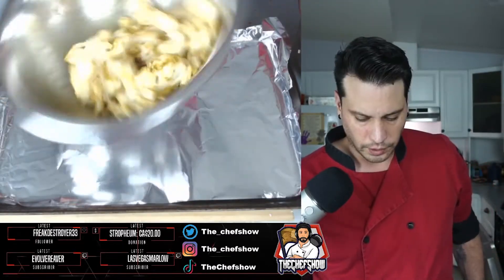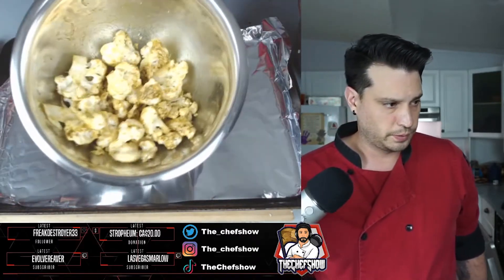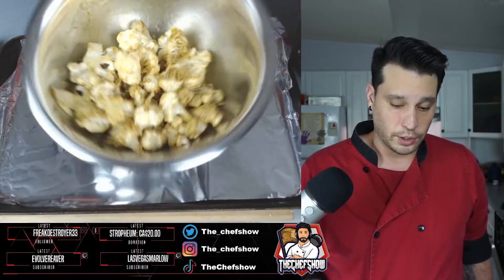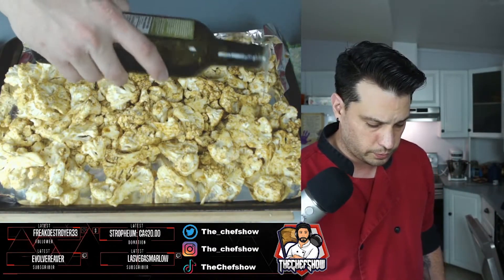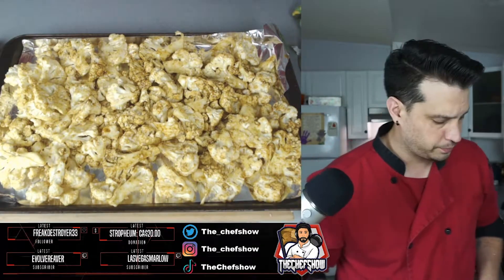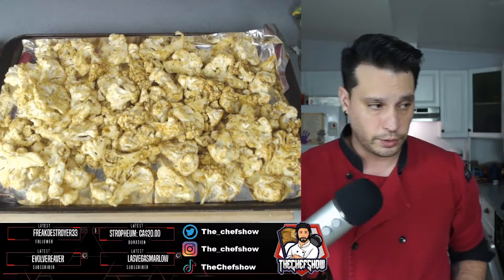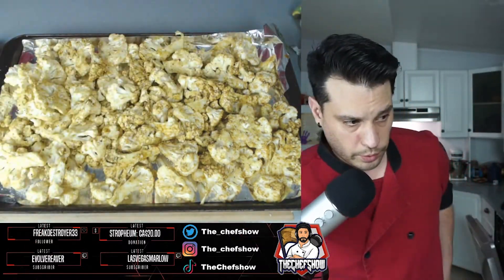Mix that up, throw it on the tray, get it in the oven at 350. That's looking good already. We're gonna hit this with another drizzle of oil, more fresh cracked pepper, another shot of salt, and then throw that in the oven.